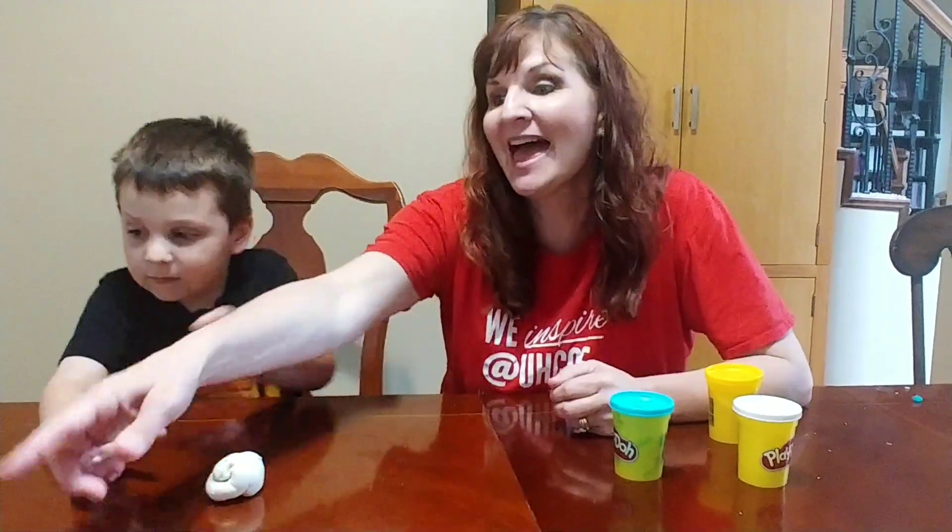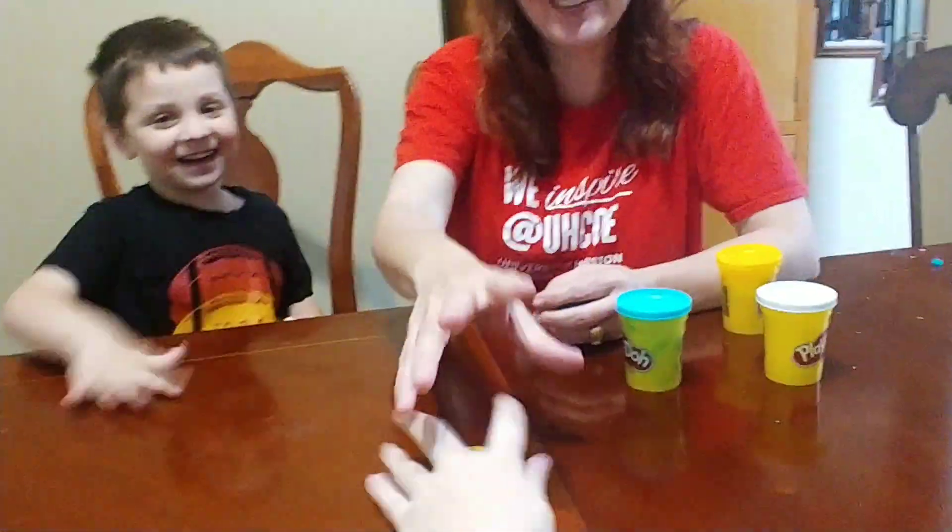Hi, Carrie Cutler here, author of Math Positive Mindsets: Growing a Child's Mind Without Losing Yours. And I'm up here with my special helper Knox today, and we're talking about 3D shapes.